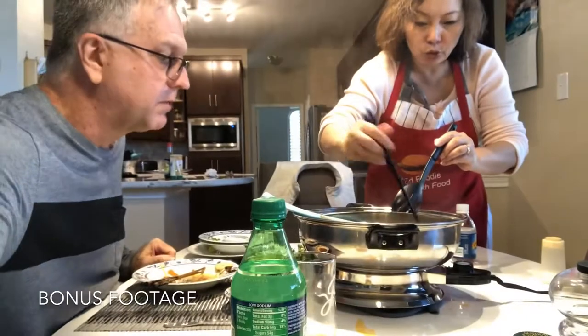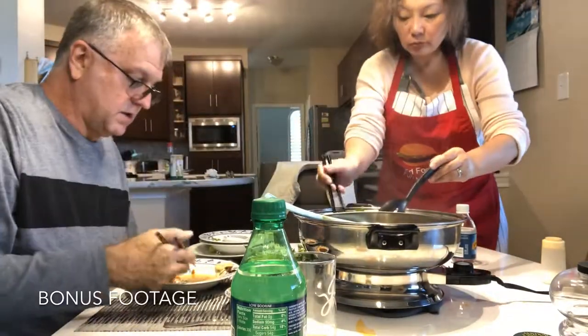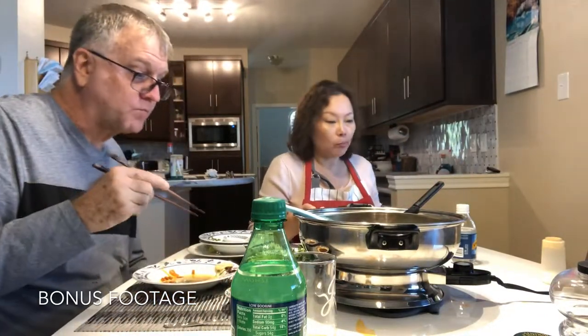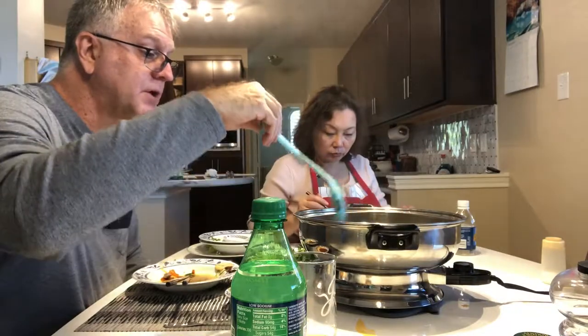Now we're putting some rice noodles in there to make rice noodle soup. And my idea — cherry tomatoes. You know what would really be good in here? Some of that Indian paneer, the cheese that doesn't melt. That would be really good in here. There you have it — very simple.